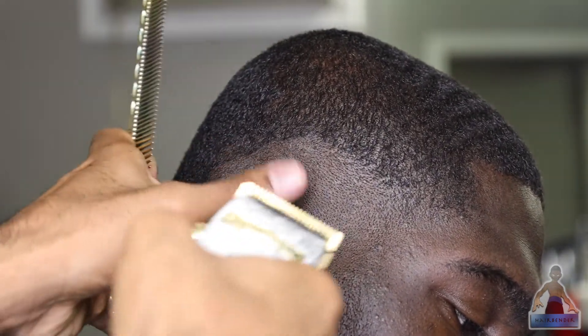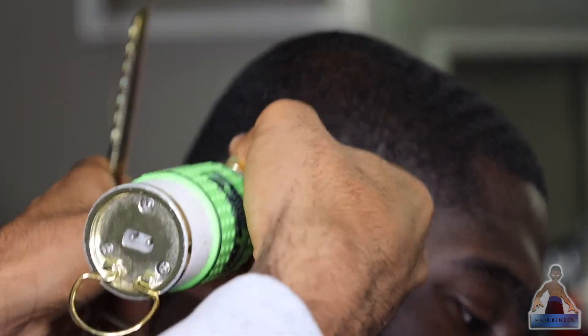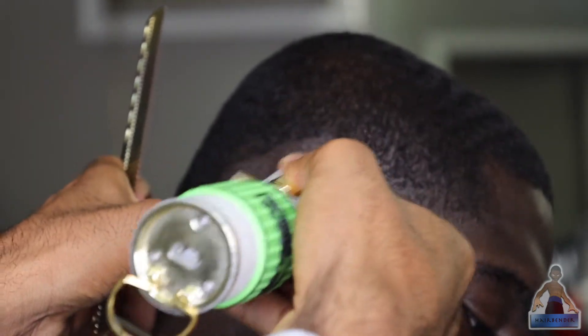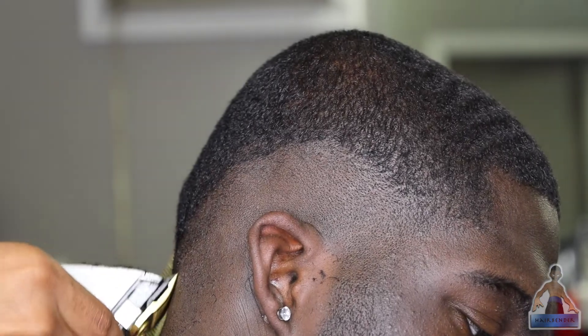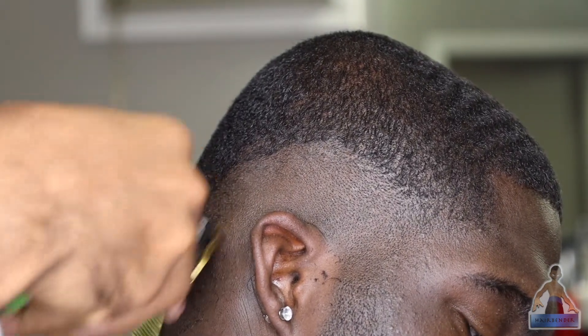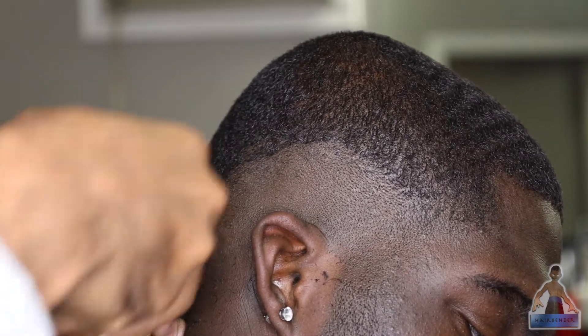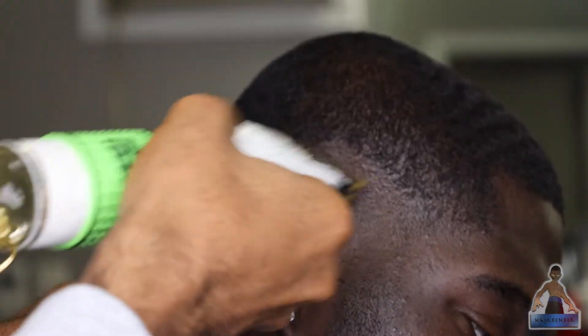Remember the first step was to create the guideline with my lever closed. Now I have it on notch two and I'm fading out the bottom guideline — this should knock it out completely. If it's not, you might have to do some detail work later with your lever closed. You kind of have to eyeball that part, but right here I'm flicking at the bottom line slightly so I don't push the fade up too high and I'm knocking out that bald guideline.